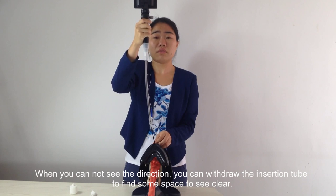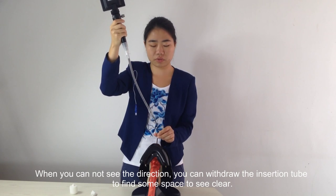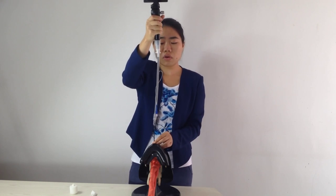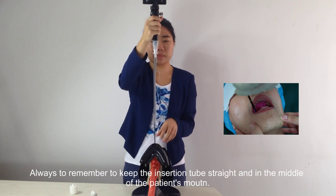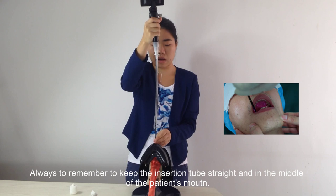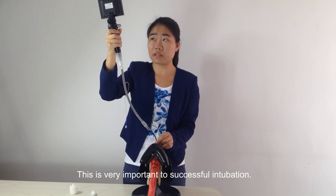When you cannot see the direction, you can withdraw the insertion tube to find more space and see clearly. Always remember to keep the insertion tube straight and in the middle of the patient's mouth — this is very important to successful intubation.